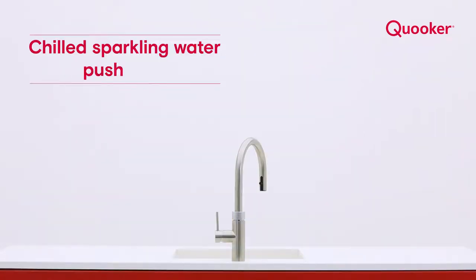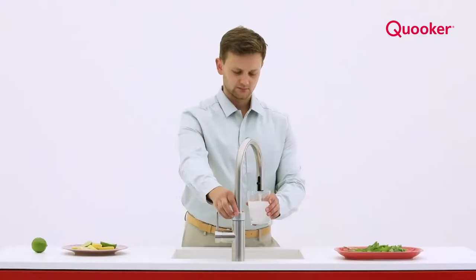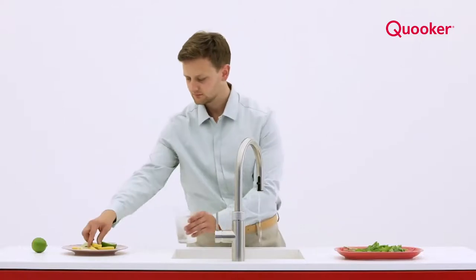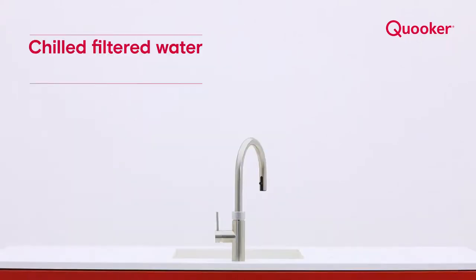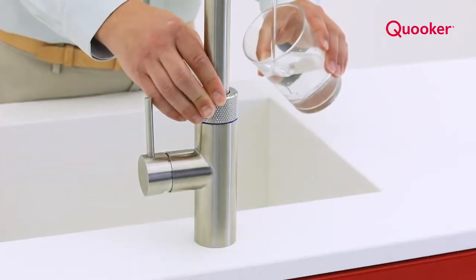Push and turn to dispense chilled sparkling water — the LED ring flashes blue. Push, wait, then turn and the LED ring lights solid blue to dispense chilled filtered water.